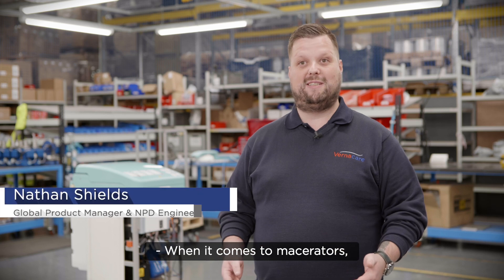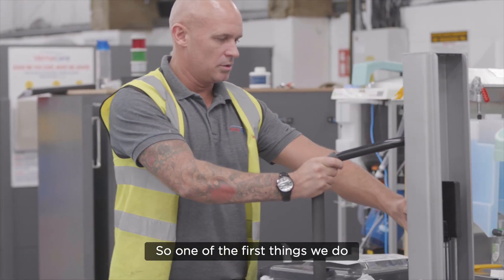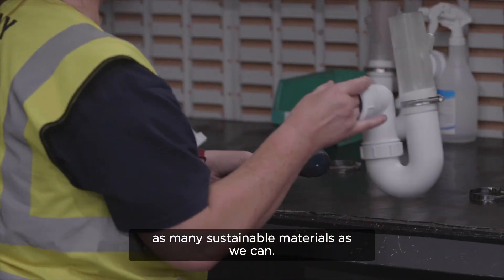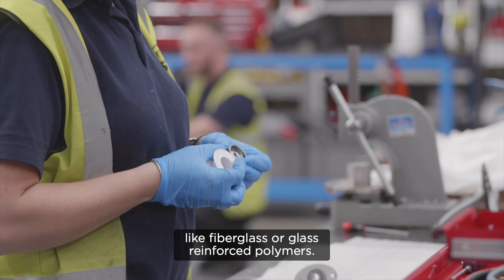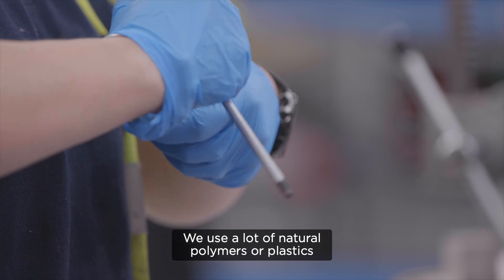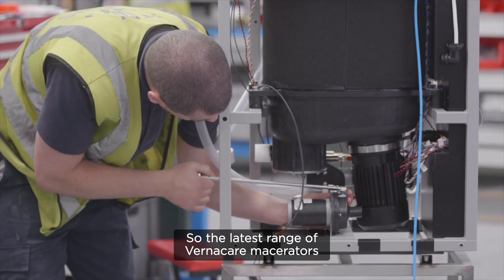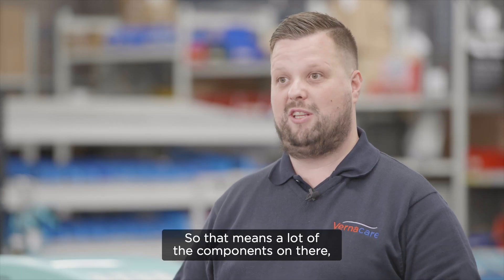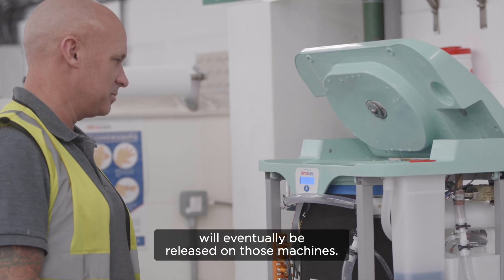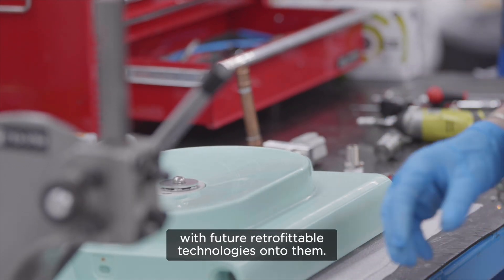When it comes to macerators, sustainability starts with the design process and the design methodologies that we implement. One of the first things we do is look to source as much as we can locally. We also select as many sustainable materials as we can — in the past we used things like fiberglass or glass-reinforced polymers, but we tend to move away from that now, using natural polymers or plastics which are readily recyclable. The latest range of Vernacare macerators have been designed with future-proofing in mind, meaning technologies still in development will eventually be released on those machines, keeping existing machines running longer with future retrofittable technologies.